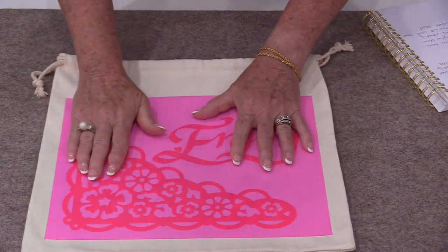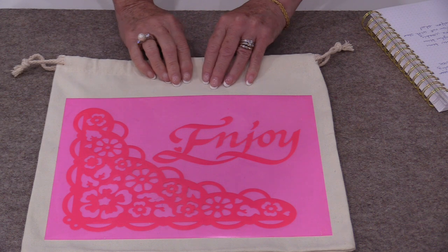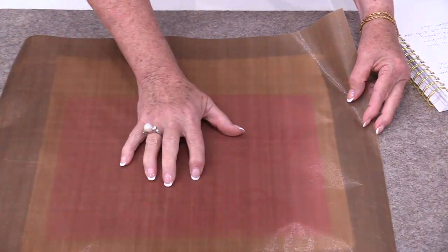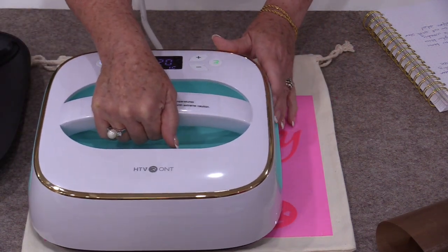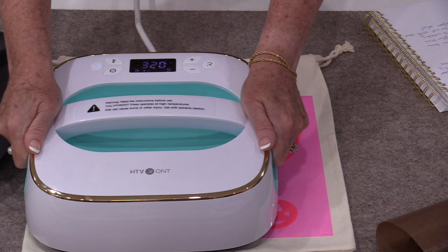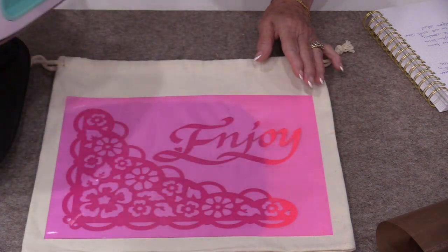Just smooth the transfer down a little bit with your hands. If you are using a fabric that cannot withstand heat, we will be able to use a teflon sheet — just put that teflon sheet over top and press. The press is ready to go, so I can place it over top and start my timing button. I do have these little side handles that I can push down to apply heat.